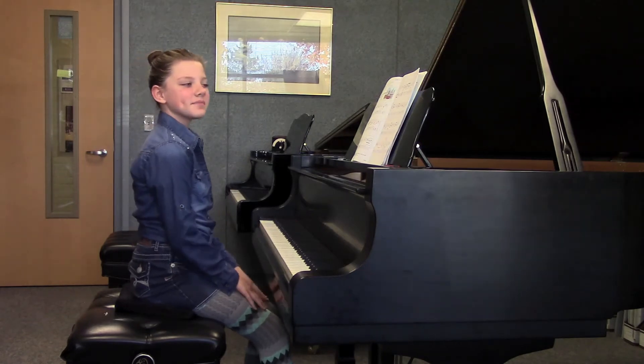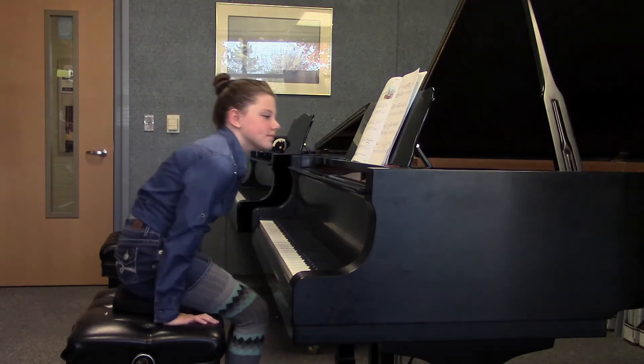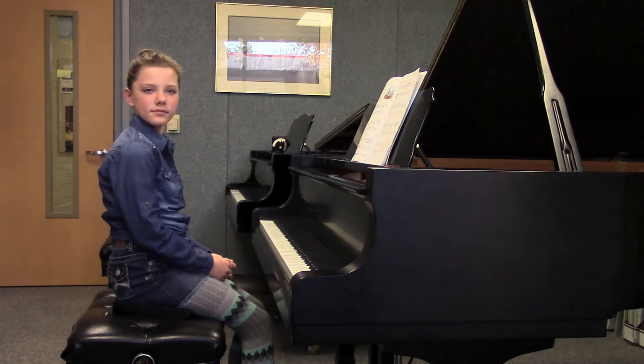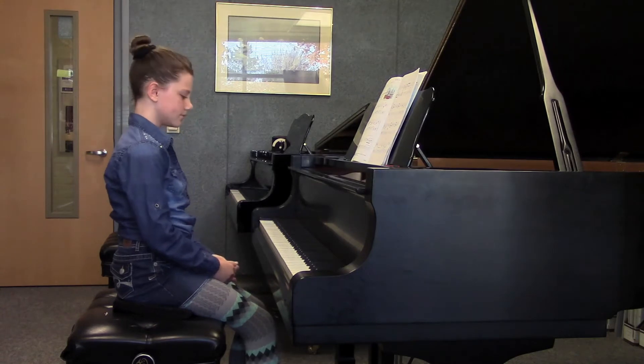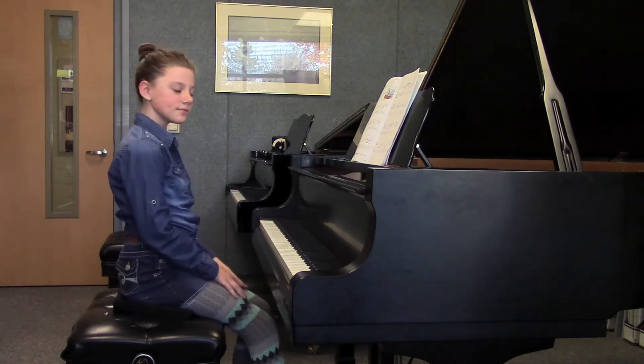Bailey, what are you going to be listening for when she plays this piece? The slurs. The slurs, all right. And Kelly? A nice, steady tempo. A nice, steady tempo. Wonderful. Anytime you're ready.